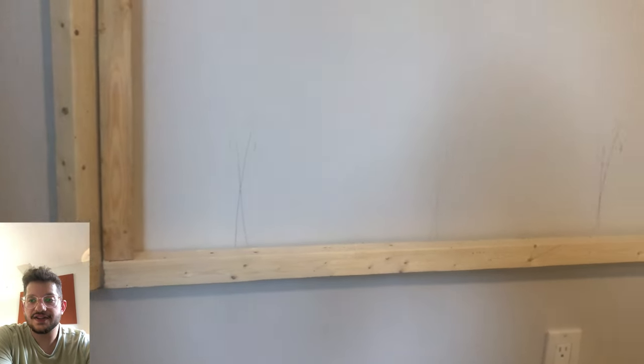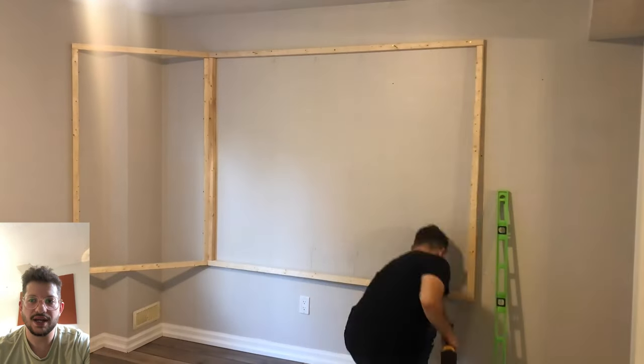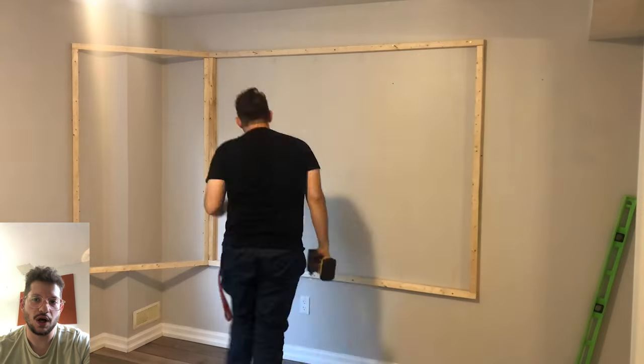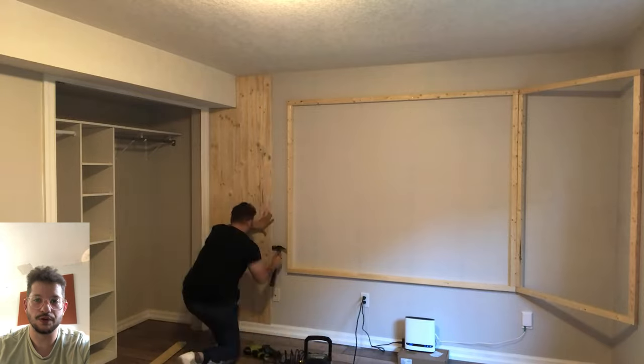Once again, just match everything up with the laser. I marked out on the wall where all the studs are. You don't have to screw into every stud — this is not holding that much weight — but you definitely do want to get a few screws into studs to make sure the wall is nice and secure and you're not going to have any rattles when people are playing music loudly in this control room.